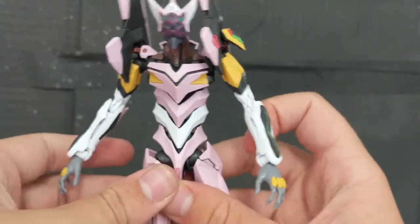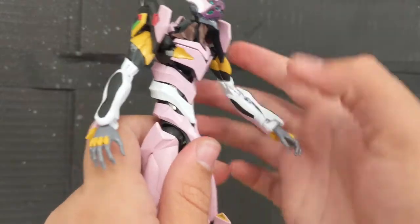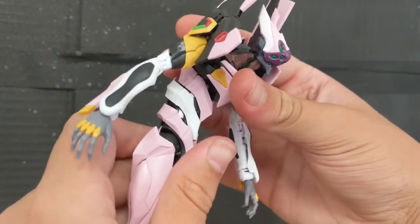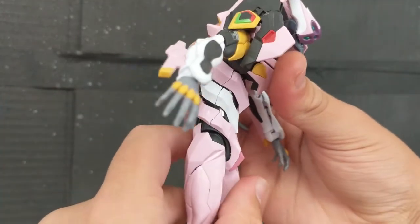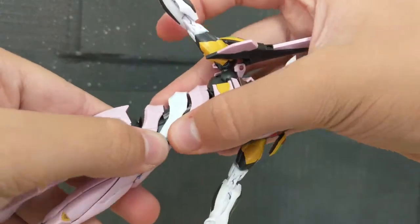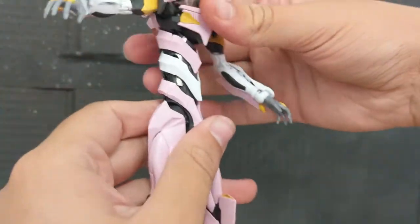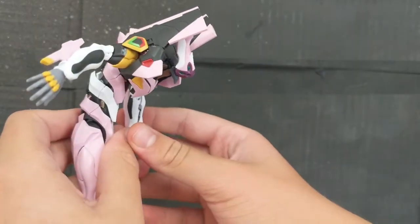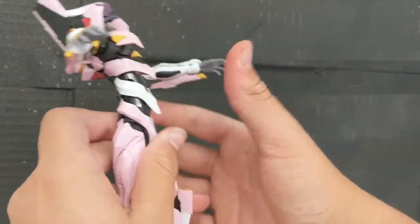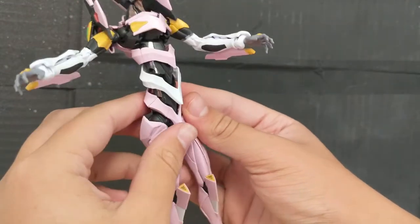Being an Evangelion, the three classic torso segments are not ball joints like you would expect. Instead you just get straight-up hinge joints, which gives you some pretty nice movement. At first it might seem like that's not entirely a ton, but each one of these segments actually pulls up — and that's what gets you that excellent ab crunch and an even better arcing back. That's some impressive articulation.